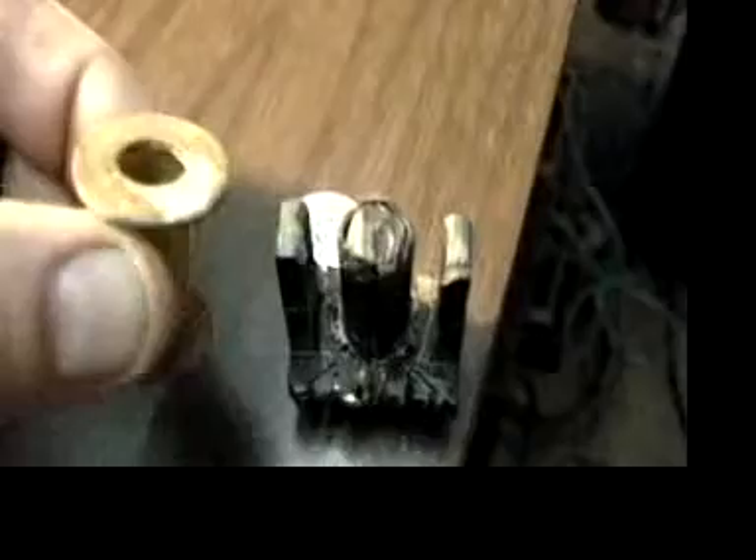To the left is a brass tube, and it's had two washers glued, one on each end.